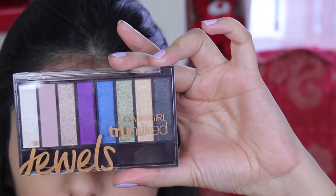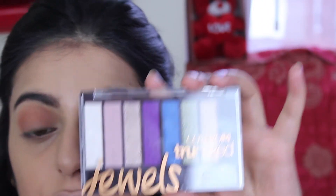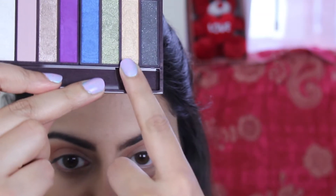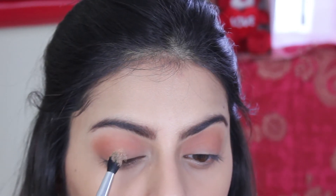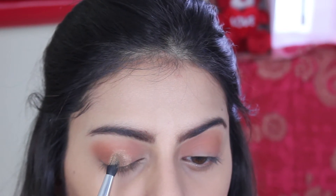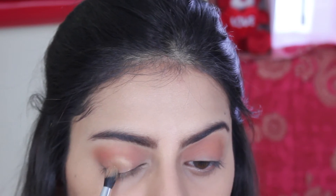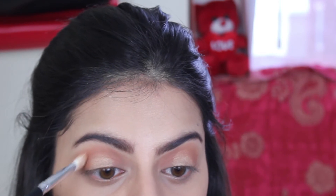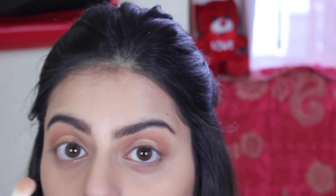I'm going to be taking this palette by CoverGirl — it's called the True Naked Palette Jewels. It's got all the metallic shades, and I'm going to be picking up this gold shade and packing it in the center of my lid. I'll then take the same flat brush to smudge out just the upper part of the gold without touching the center.